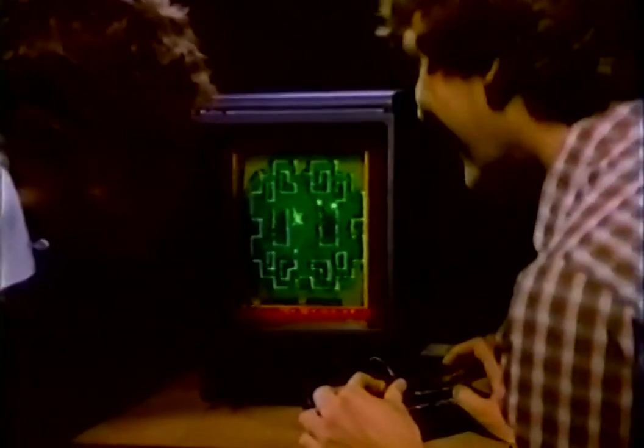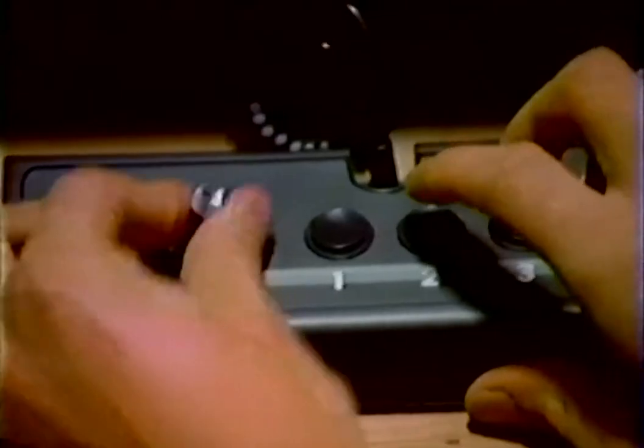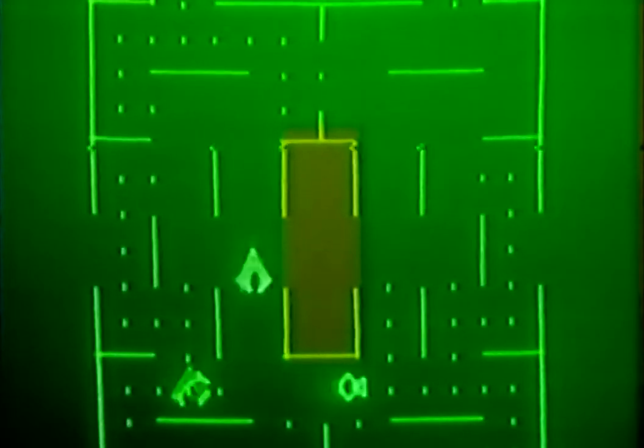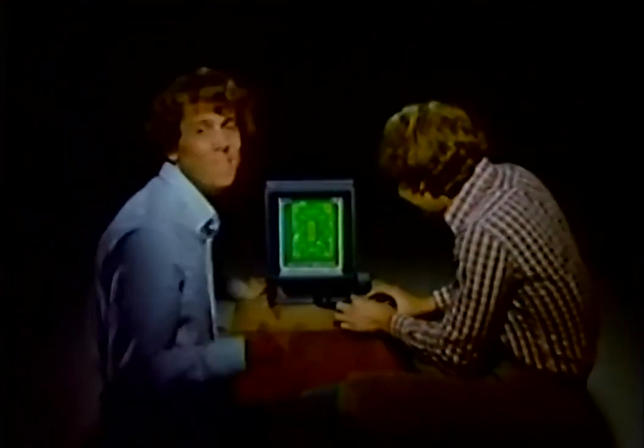Introducing the revolutionary Vectrex arcade system. No TV set needed. Instead, Vectrex has a real arcade screen built in. So you get challenging real arcade graphics and sounds with every Vectrex cartridge. No wonder Vectrex was chosen two to one over Atari and Intellivision for real arcade gameplay.